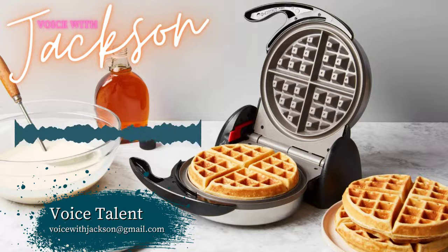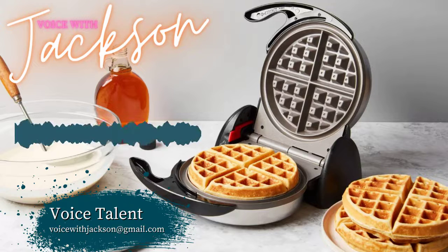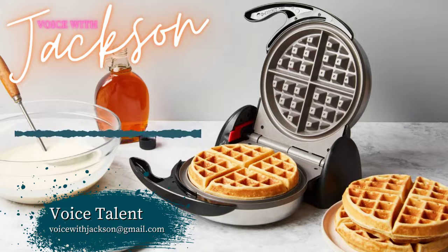Thank you for your new purchase of a Burlington waffle maker. We will now explain the care and cleaning instructions. First, after use, clean your waffle iron after you have unplugged it for two to three hours. Wipe the inside of the unit with a paper towel.